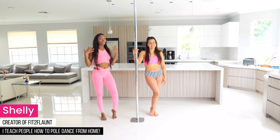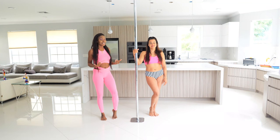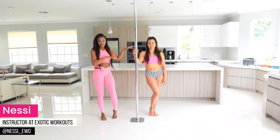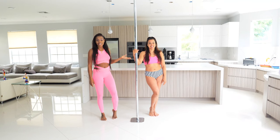Hey flaunters, so we've been getting a lot of requests for beautiful flowy transitions into climb on spin pole. Nessie is the queen of flow — she's one of the instructors at Exotic Workouts in West Palm, and she's amazing, so we're super happy to have her here today.